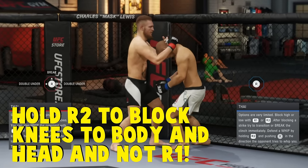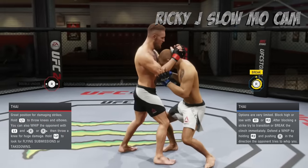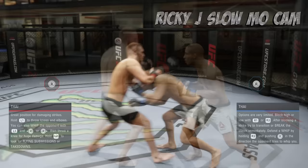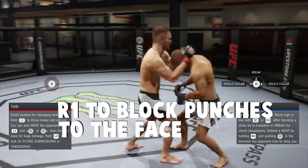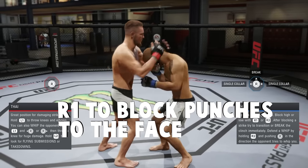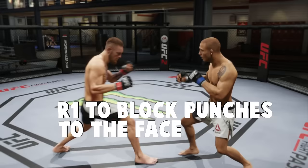When you do block, make sure after you make that block to break away right away. The game is very kind in letting you break away after making a successful block. Now this is rare, but sometimes your opponent may decide to punch you in the clinch. To block that is simply R1, but the damage is not as devastating as the knees, and that's for sure.